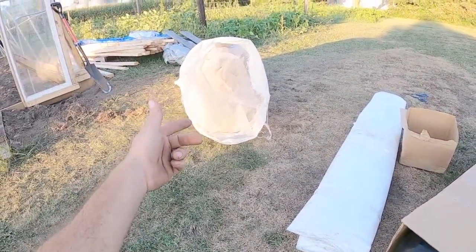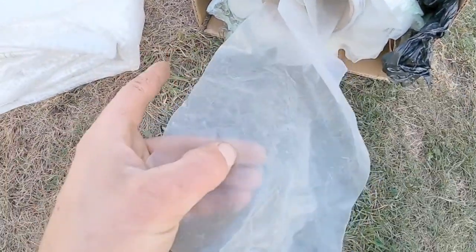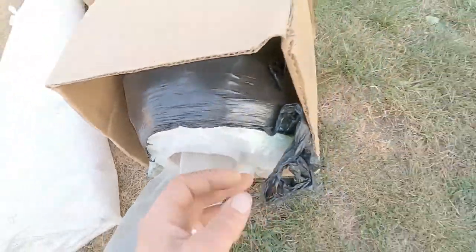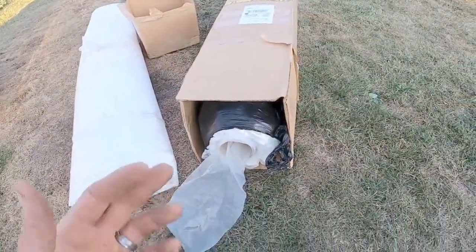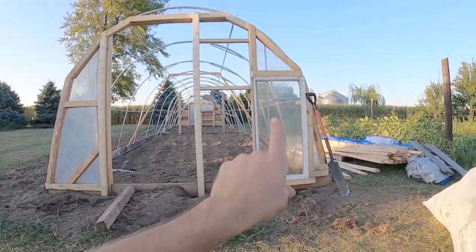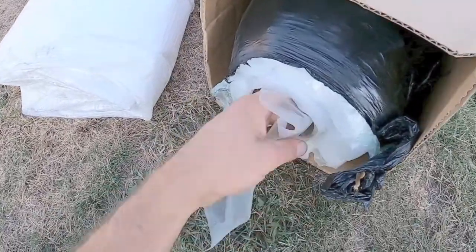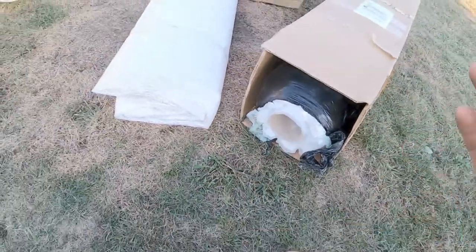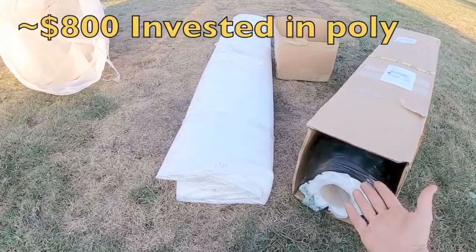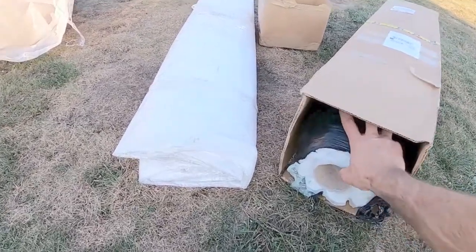This is some of our old poly from when we built our small greenhouse down at our quarter-acre property. We've got our six-mil poly here — when you get multiple layers built up it's kind of opaque, but it's just as clear as our brand new stuff. We spent about $800 — just shy of $800 — on two tubes of poly like this.